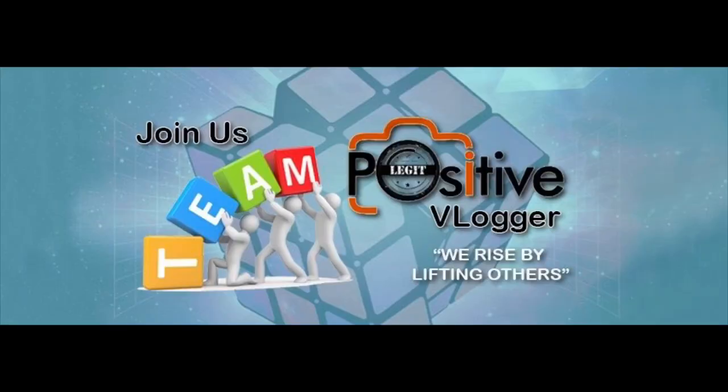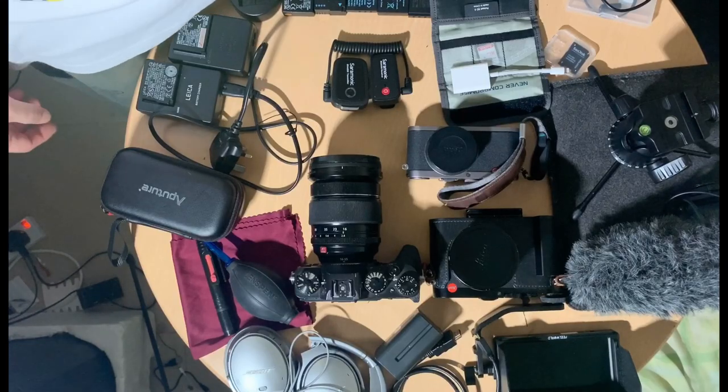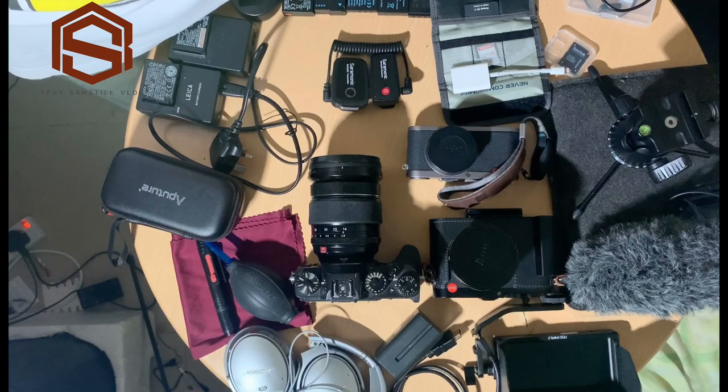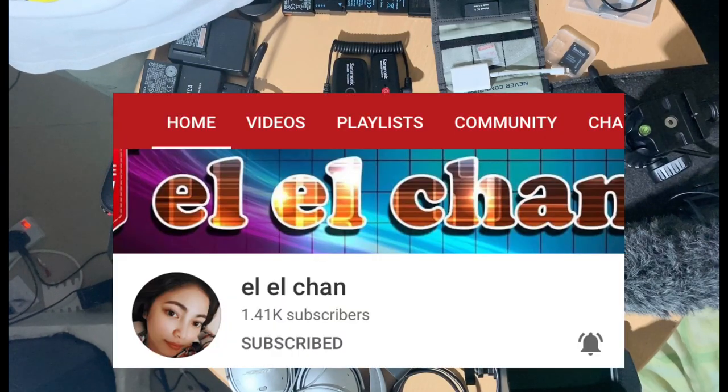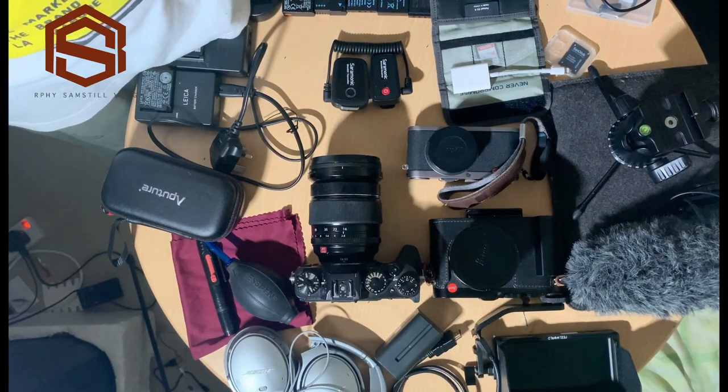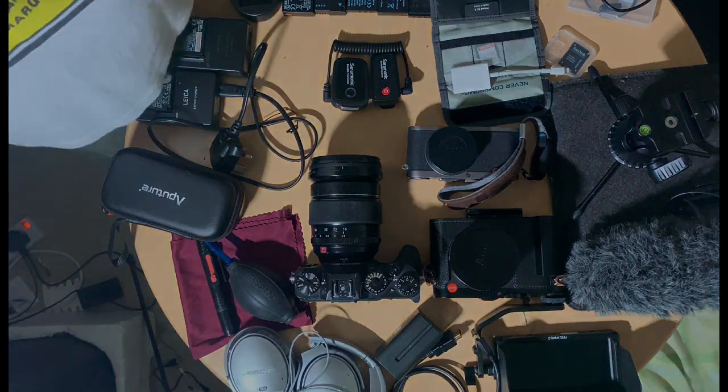Shoutout to Team Positive Vlogger — shoutout to all the admins and all the members, and especially all the new members. Welcome to our team! I also want to shoutout my team here in Kuwait, Team PVK. Stay safe everyone. If you want to join the group, just contact LL Chan — the admin from Japan. Check out his vlog and channel. Thank you very much, and mabuhay! Bye!